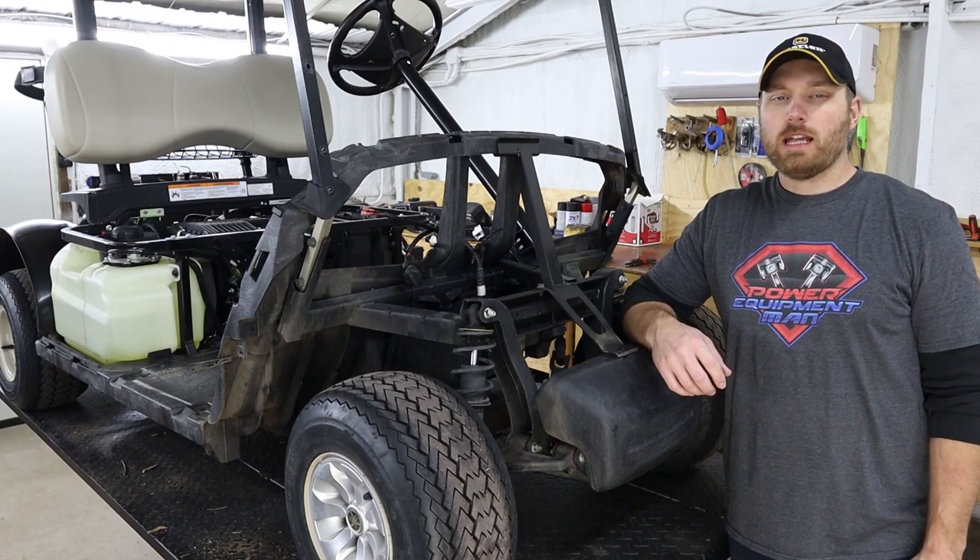Hey guys, I'm Jonas. Today I'm going to show you how to check and replace the drive belt on your Yamaha Drive II.